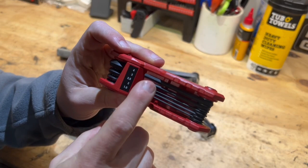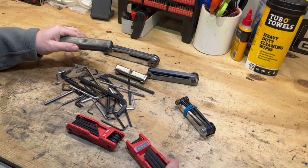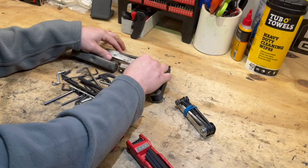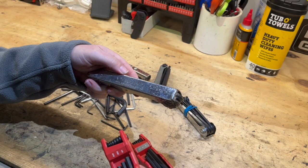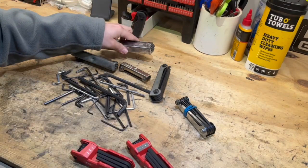As for the metric, it's the same build as the SAE ones. The sizes go from 1.5mm up to 4mm on one side, and 5mm, 6mm, and 8mm on the other side — similar to the old Allen set as far as your larger sizes, going all the way up to the equivalent of 3/16".